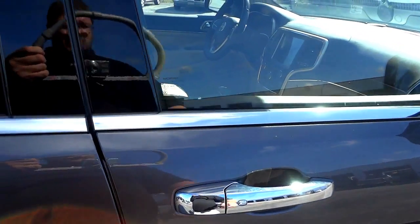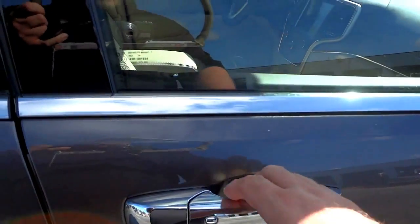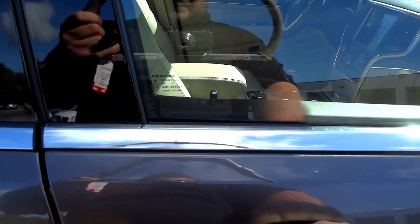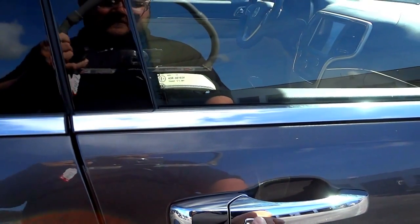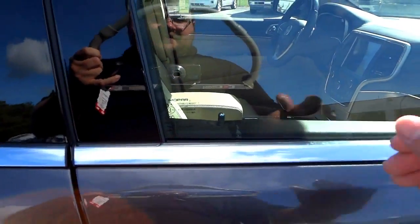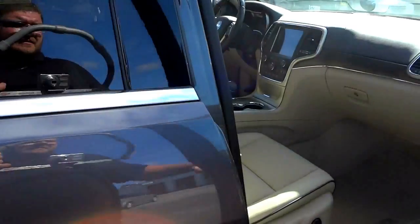The key is a proximity key, which means I can unlock the doors without taking the key out — just having it in my pocket. I can walk up and touch the handle and it unlocks the doors, and I can relock it as well. I'm going to go ahead and unlock it so we can check out the interior.